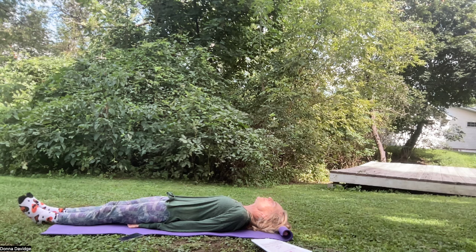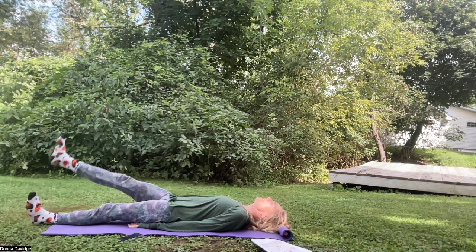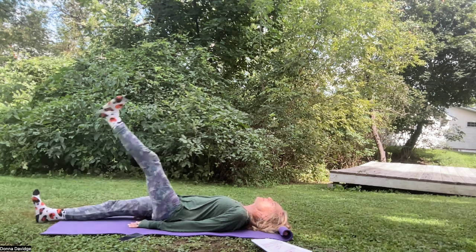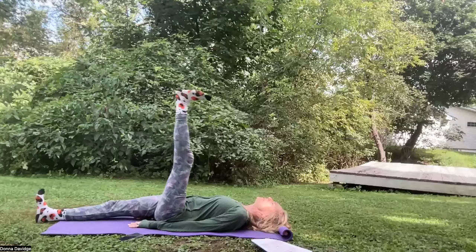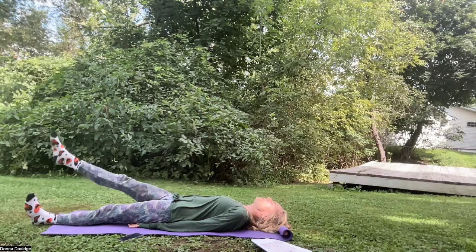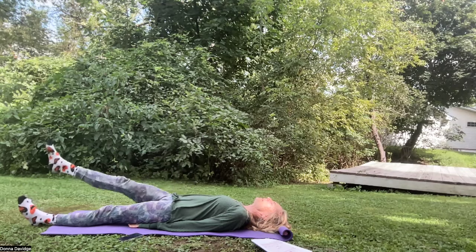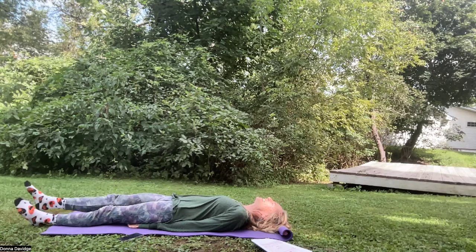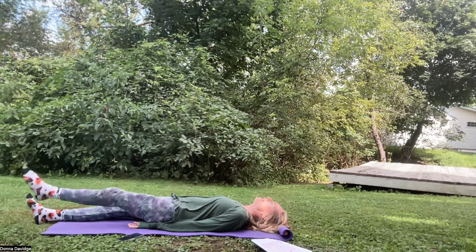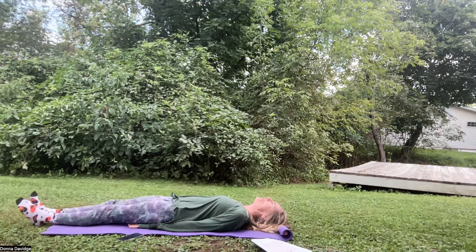Keep your legs as straight as you can as you lift one at a time — alternating leg lifts. Inhale up, exhale down. Inhale Sat, exhale Nam. You can also flex or point the foot to stretch different parts of the leg. Keep going — inhale Sat, exhale Nam. The sun is shining brightly on my face, and that is the third chakra — that yellow sun represents the fire element, our willpower, self-esteem, our inner fire.